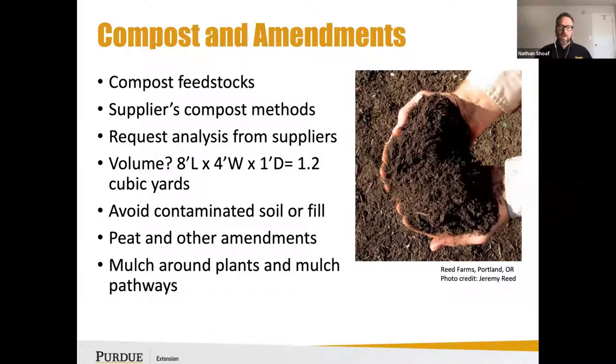If you're working with a supplier you trust who gets their compost tested, ask them for a data sheet or analysis to give you some indication of what the pH may be or what the C:N ratio may be. When asked about the volume of compost needed, for an 8x4x1-foot bed, you'll need slightly more than one cubic yard.